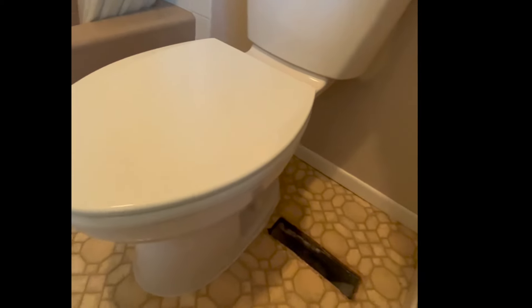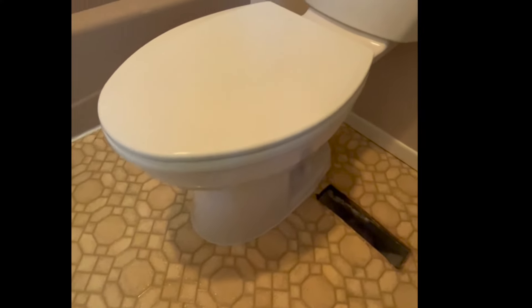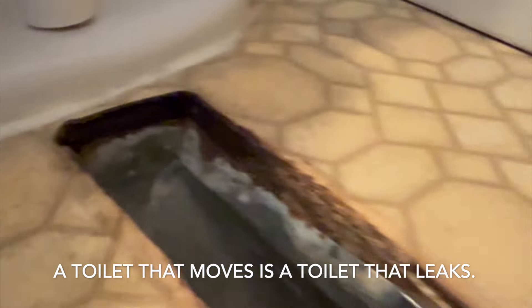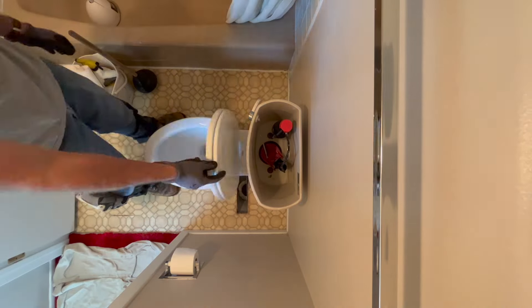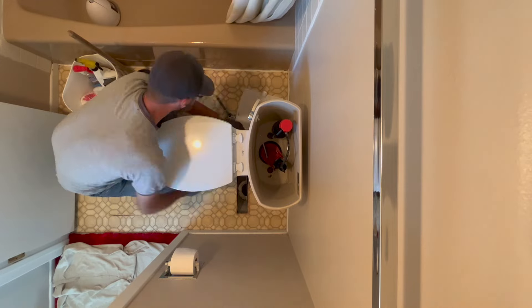Hey, thanks for joining me here. This is Plumber Tom. I want to talk about what do you do when you have a toilet that's loose and wiggles. A toilet that moves is a toilet that leaks, and when they leak into a subfloor of wood structure it makes a lot of mess, causes a lot of damage, and it's really unsafe. So in this video we're going to look at the replacement of flooring and subfloor.